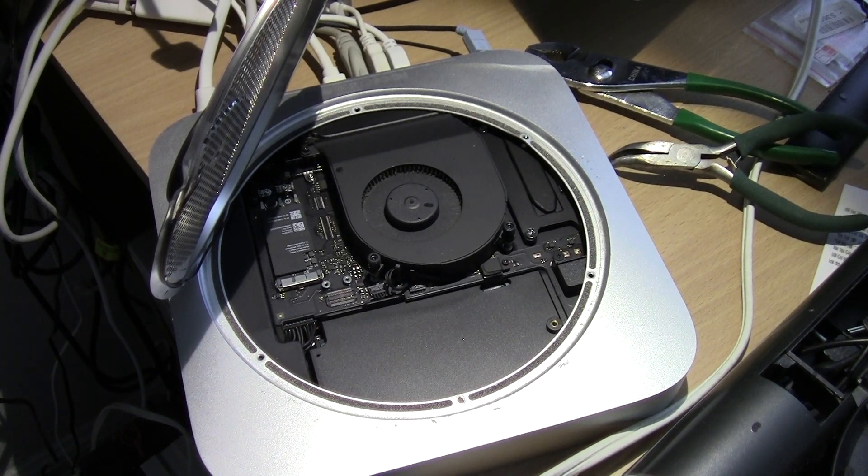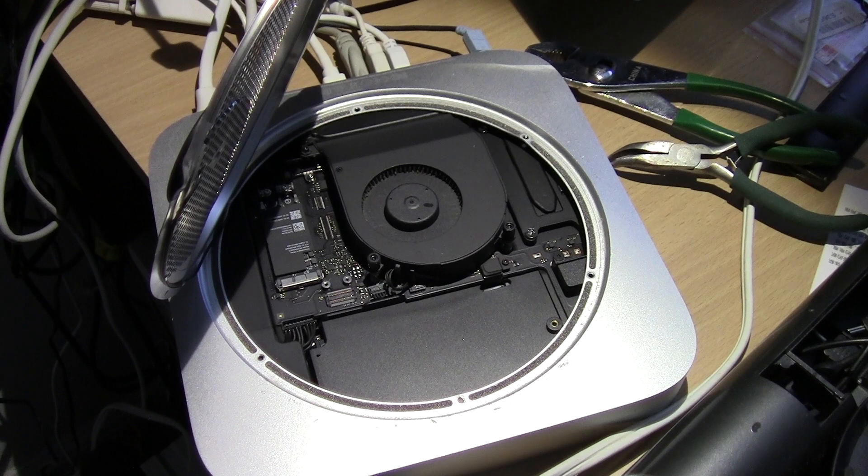What I have here is my 2014 Mac mini. I've had it for six years and it's been running fine until the last couple of days — it ran really slow, took like 15-20 minutes to boot up.